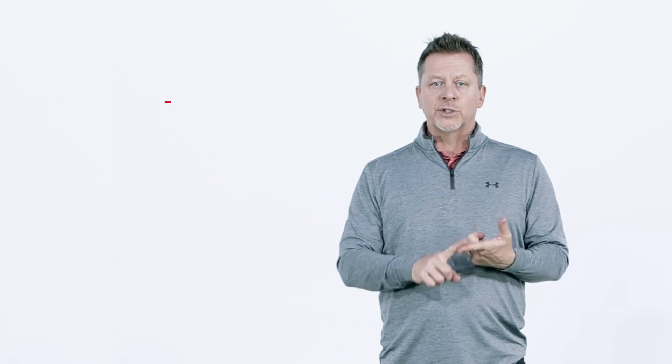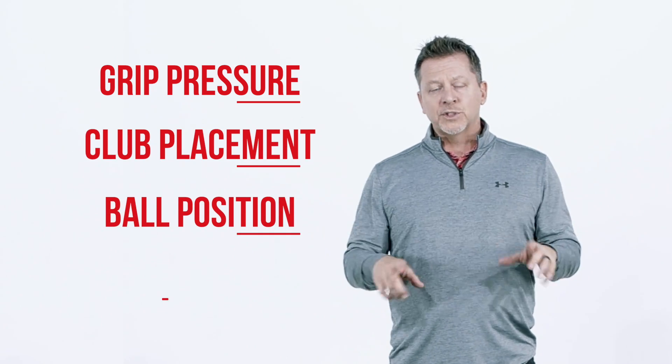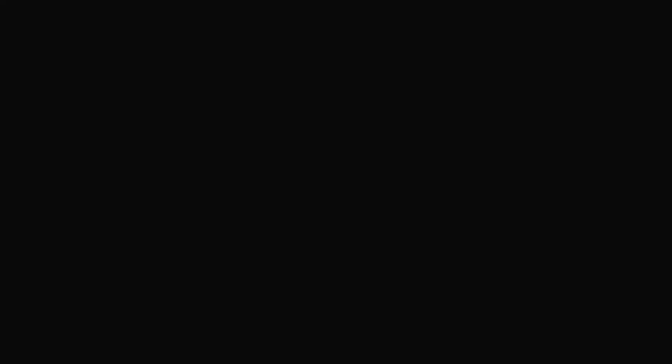Today I want to cover some of the finer details of the address position, including grip pressure, some of the idiosyncrasies of address where the club is placed, ball position, and shoulder position. We're going to use a top camera to demonstrate the position of the shoulders so you can actually see what's going on. Now there is a big difference between perception and reality, so we're going to talk a little bit about that.